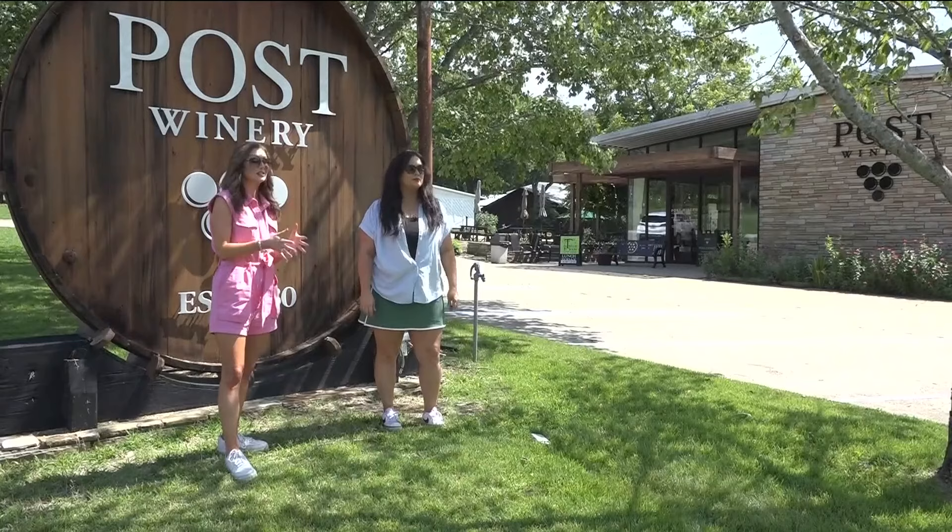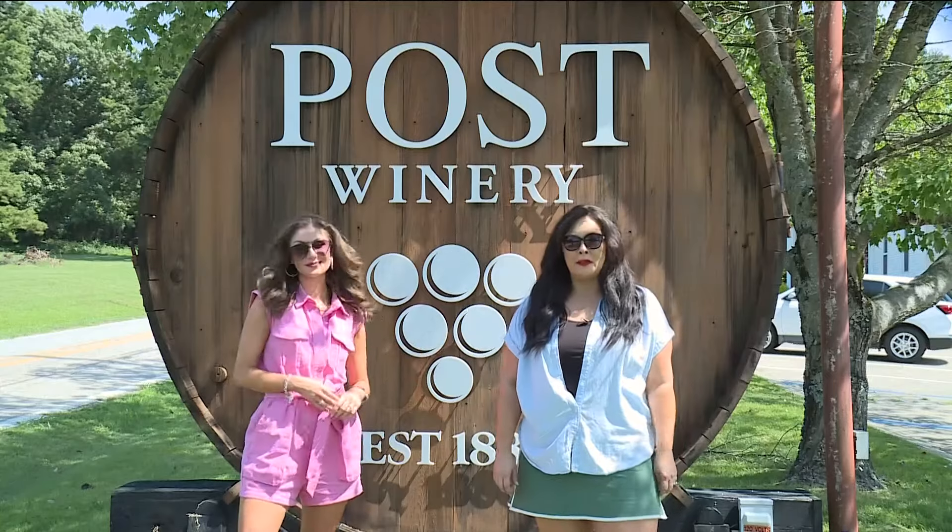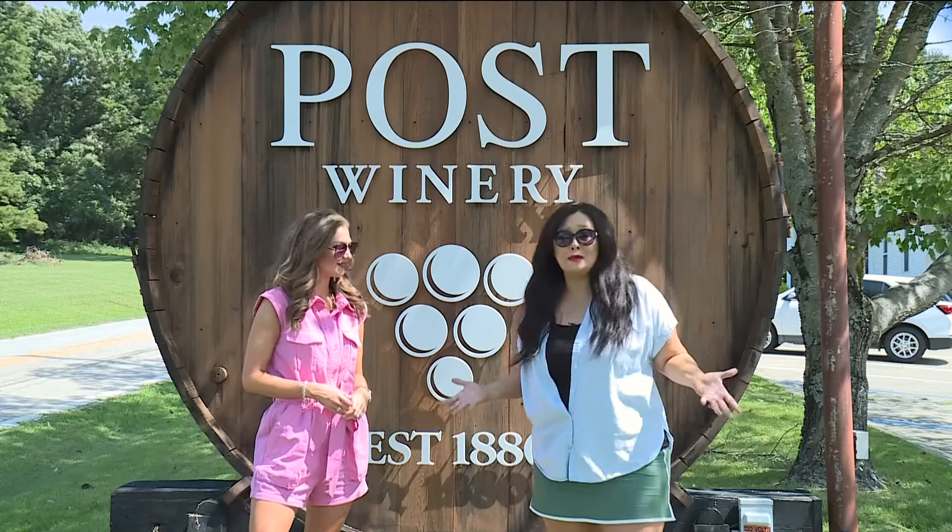Now that we've picked the grapes, we're going to see what they do with those here at the local wineries. For our next stop we're here at Post Winery, and inside they're going to show us how it all gets made. Come on!